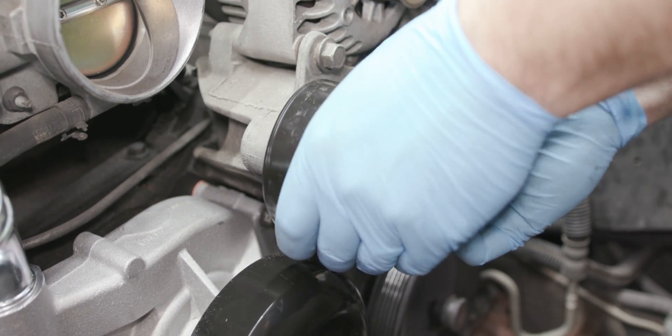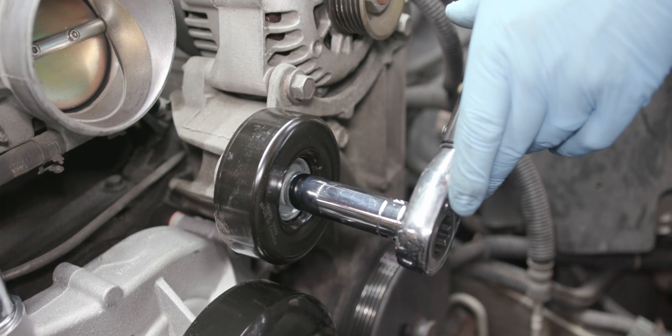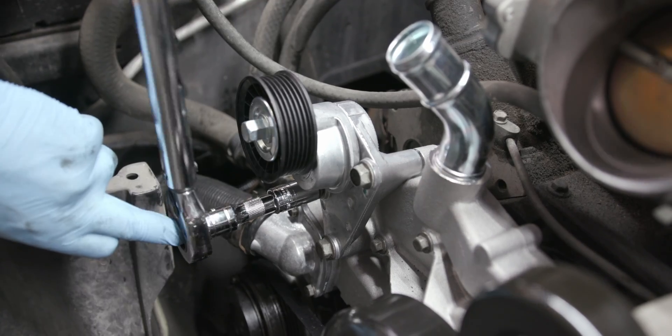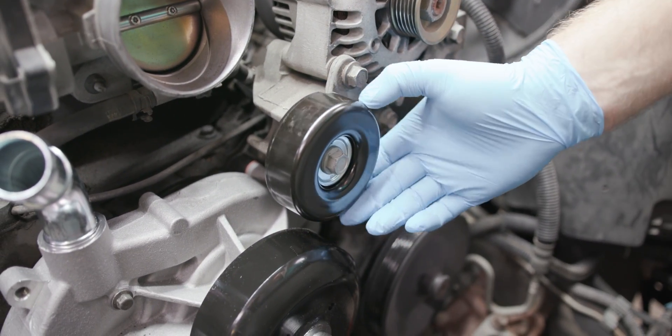To install the new idler pulley, start the bolt into the bracket and finger tighten. It can then be torqued to 37 ft-lbs. Install the new tensioner assembly and bolts and torque to 37 ft-lbs. Check the condition of the other pulleys and clean them if needed before installing your new belt.